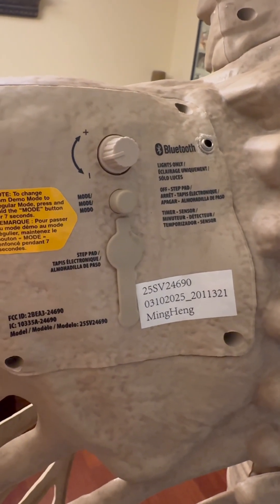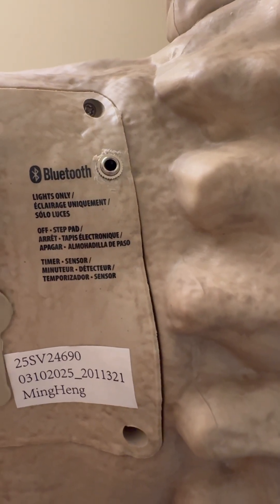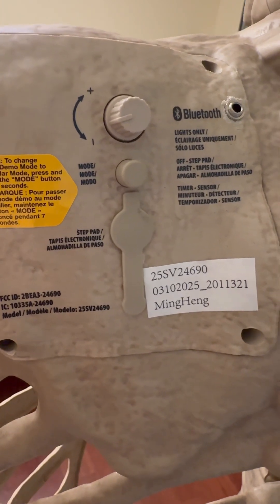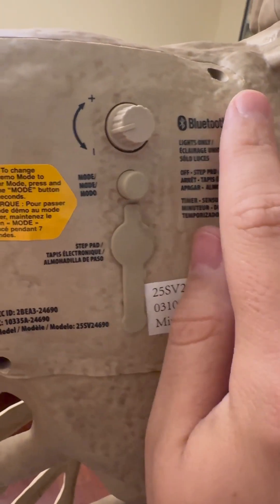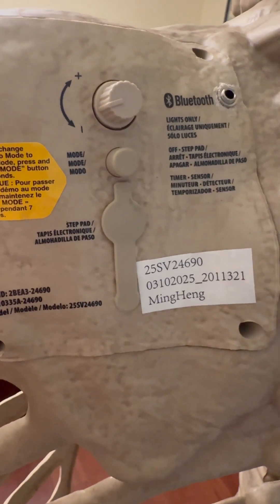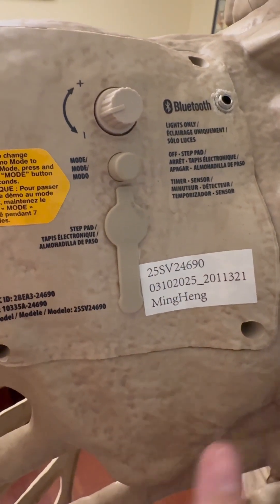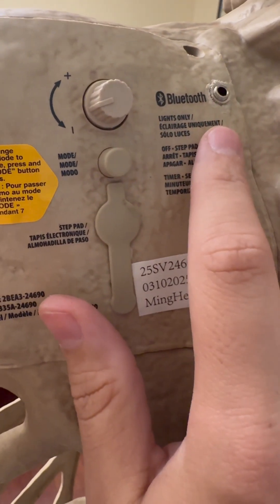I wired a mono output jack to the new animatronic Ultraskeleton from Home Depot in 2025. What this does is, if something is plugged into the jack, it will disable the internal speaker and route the audio to an external speaker. If it's unplugged from the jack, it will just continue to use the internal speaker. This uses what's called a switched mono jack, and I'll show more detail about that in a bit.